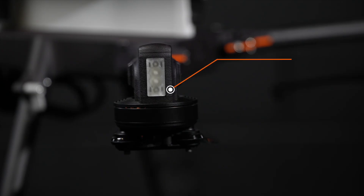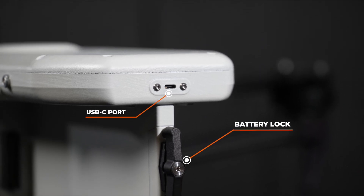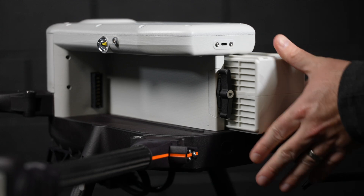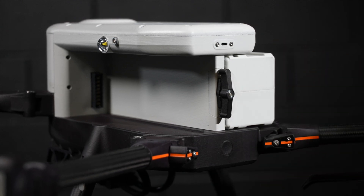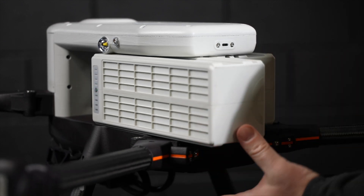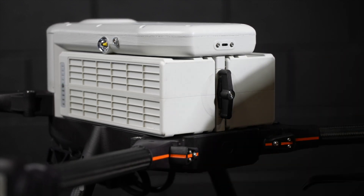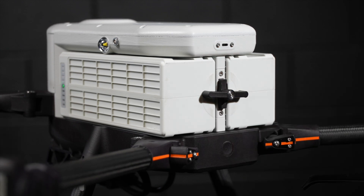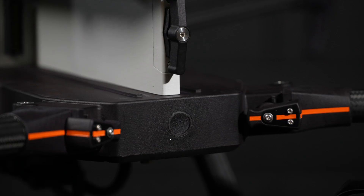At the rear of the aircraft, we have two more LED navigation lights in white, a USB-C port, and the locking mechanism for the batteries. To install the batteries, slide each battery into the drone and push in until flush with the back of the unit. The channels are designed in one direction to avoid improper installation. To lock the batteries in place, rotate the mechanism. Just under the batteries is the power button.